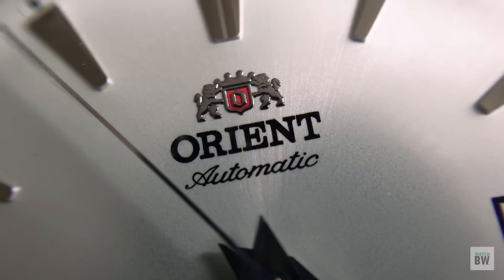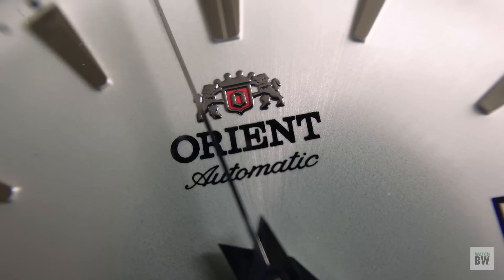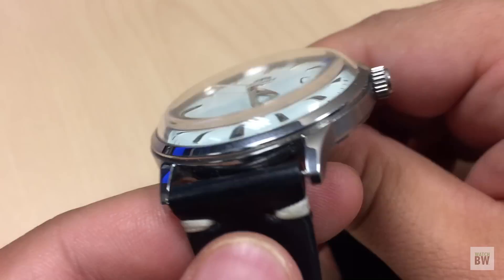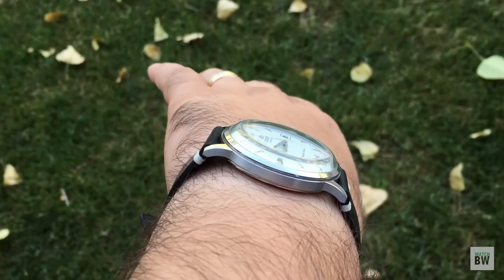It's a very sharp-looking watch regardless. Look at that logo — it's an applied metal logo, the printing is very crisp on all the text. The Japanese really know how to make a great watch, especially at a lower price point. We have a signed crown at the three o'clock position.